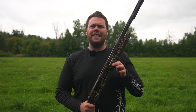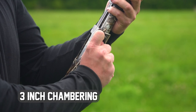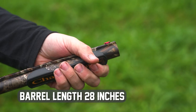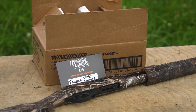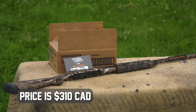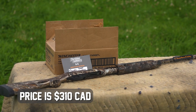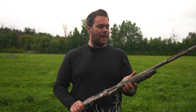So the 301 is a 12 gauge, 3 inch chambering gun. It comes in at a total length of 48 inches. Here we've got the 28 inch barrel version in the camo by Realtree. We picked this firearm out from our guys at Dominion Outdoors. We picked this one up for $310, so it is one of those budget firearms.